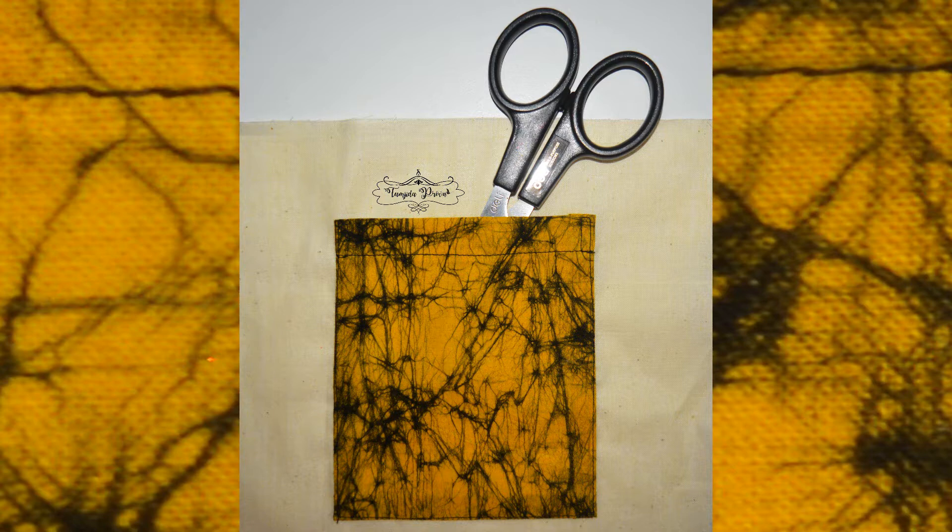In today's tutorial I'm going to show a square shaped patch pocket, which is the easiest one among all the different shapes. I'll show how to sew the different shapes of patch pockets in another tutorial soon.